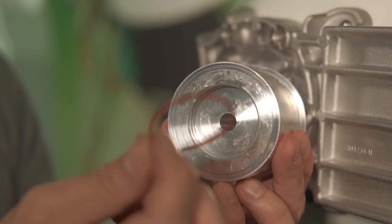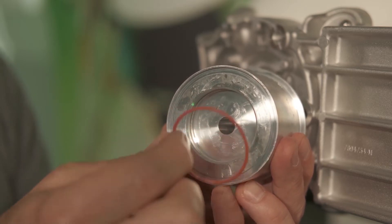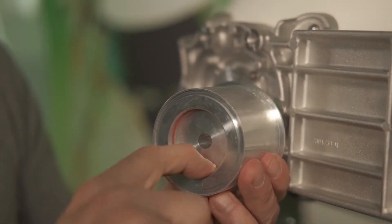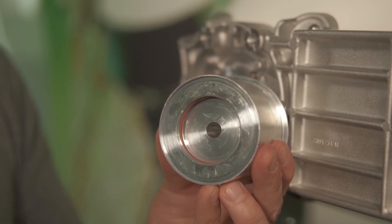The next step is to take our medium-sized o-ring and put some silicone grease on it, which I've already done, and we're going to put this on the inner slot in our waveguide assembly. Make sure that it goes in that groove all the way around and it's completely seated in there.